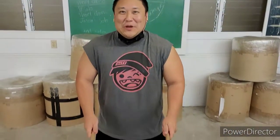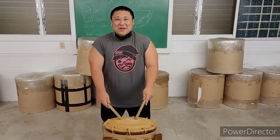Now that that's done, let's get to the instruments. Our first drum is a shime daiko, and it means like a bound drum, and it's played like this.